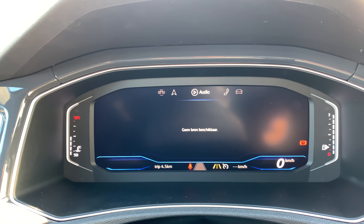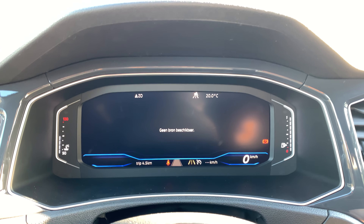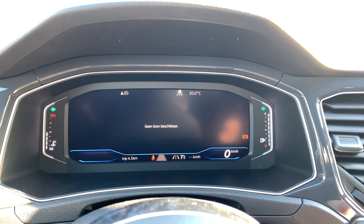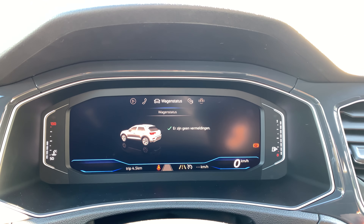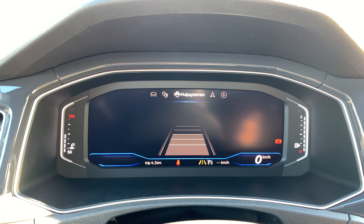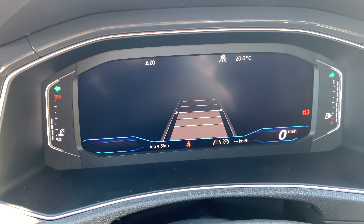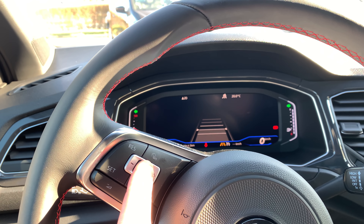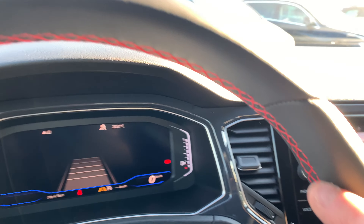On the steering wheel you can choose some other information if you'd like to see that — like audio. You've got a lot of sources: USB, Bluetooth audio, CD or SD card. The telephone — you can pair one. Driving information. And this is the adaptive cruise control, standard from the Style Edition. You can choose the distance to the car in front using this button. You see the red stitching on the steering wheel from the Sport Plus package.